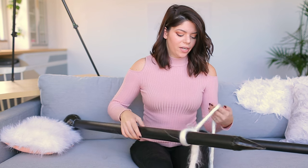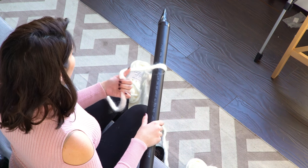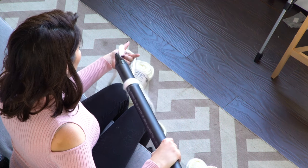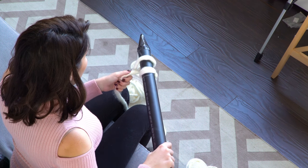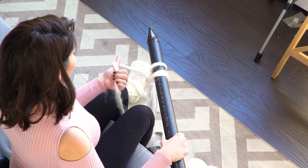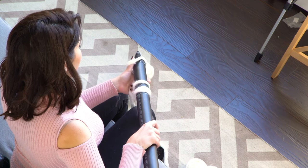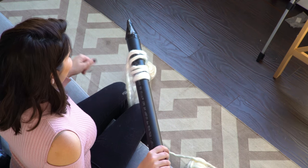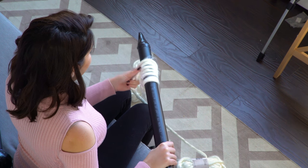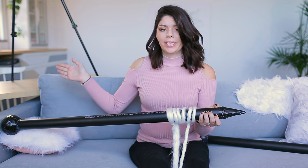To cast on you just need one knitting needle to start. Slide the slip knot onto the needle and pull it tight. To make the other stitches, put your hand under the yarn so it wraps around your thumb — like you're giving a thumbs up with yarn around it. Stick the tip of your needle underneath and in between, then let go of your thumb and pull tight. You already have your second stitch. Repeat this for as many stitches as you want — the more stitches, the wider your blanket.